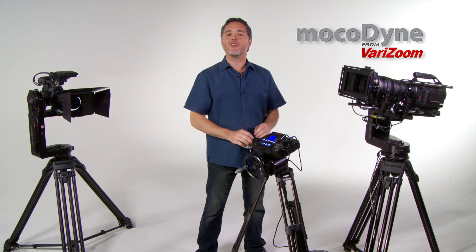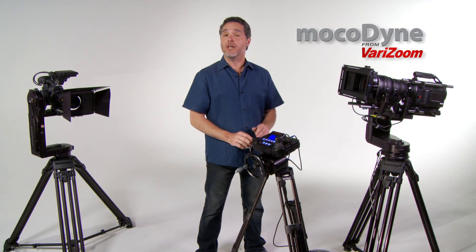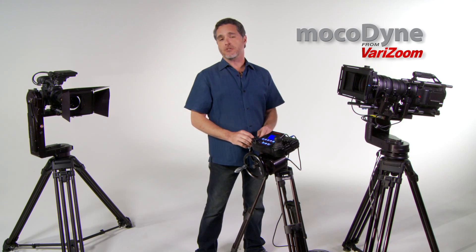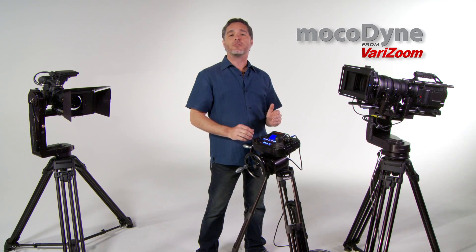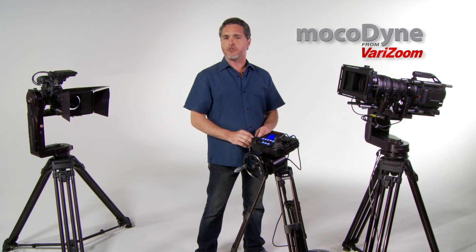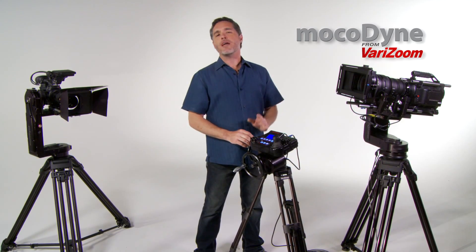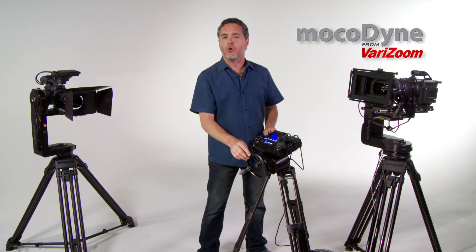Today we're in the studio with a hands-on demo of the flagship Mokadyne range of motion control systems from Verizum. For years Verizum has offered remote heads for beginner systems to the Advanced Cinema Pro, which uses the best proven designs from Academy Award winning engineers, with frame accurate 5-axis motion control.